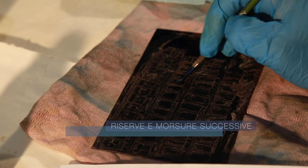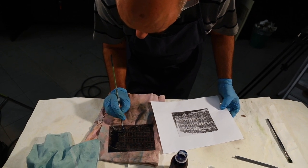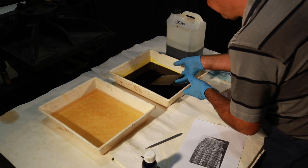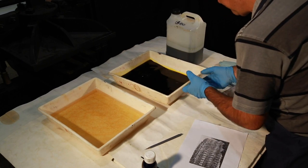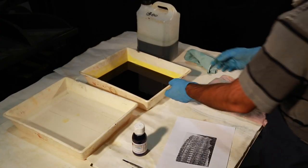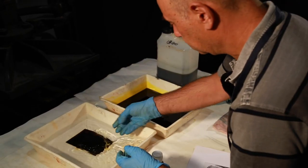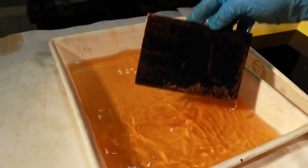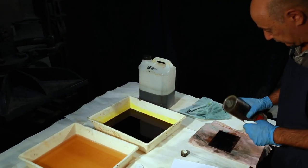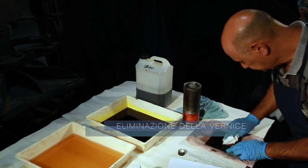To achieve different levels of depth on the same plate, the etcher can interrupt the bite's corrosive action through reserves. After removing the plate from the mordant, the desired areas are covered in an acid-resistant varnish. The plate is then placed back in the mordant, and the newly covered areas will appear lighter than the rest of the plate. Once the plate has been sufficiently bitten, the acid-resistant ground is removed using the proper solvent.